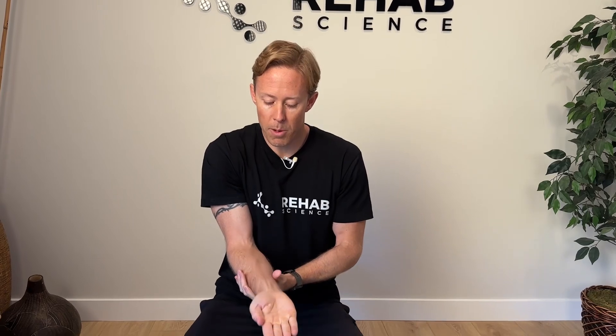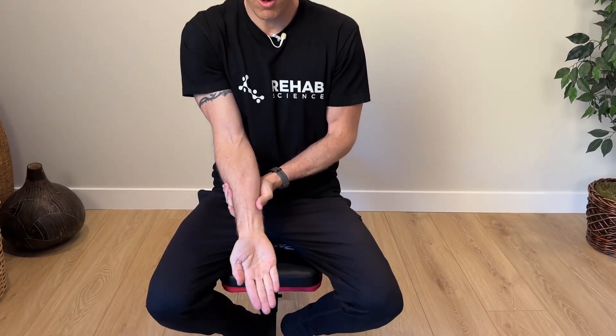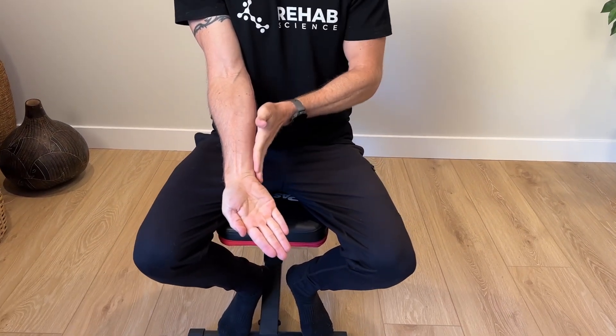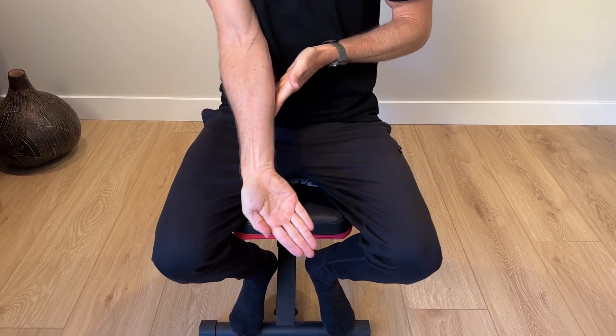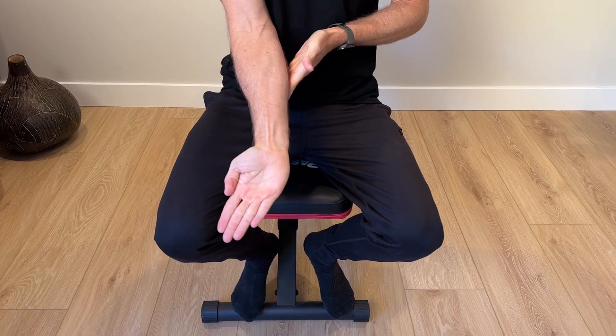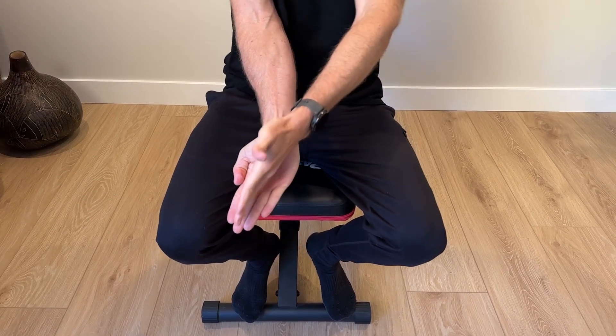In the sagittal plane we'll look at flexion — bending the wrist down — where normal range is somewhere between 80 to 90 degrees. Wrist extension will be a little bit less, somewhere in the 70 to 80 degree range. With your palm facing forward, ulnar deviation moves a little bit farther at around 30 to 40 degrees, and radial deviation is going towards the thumb at closer to 20 to 30 degrees.